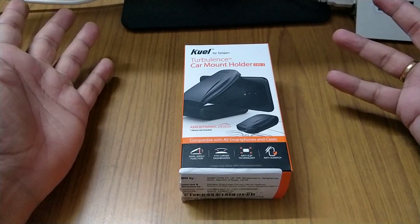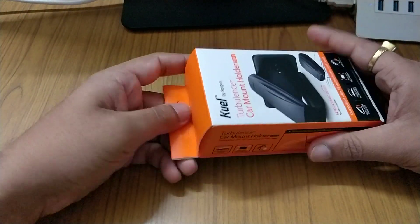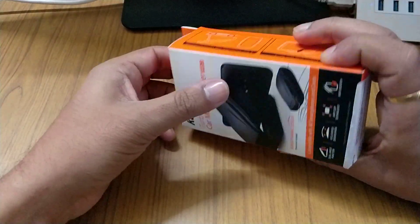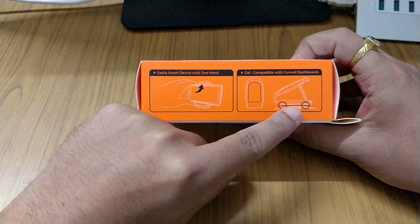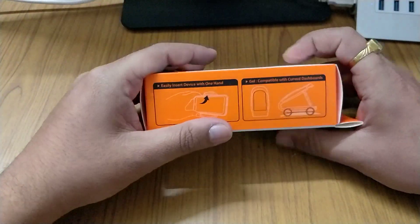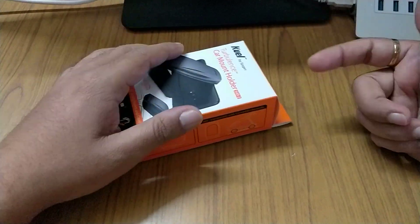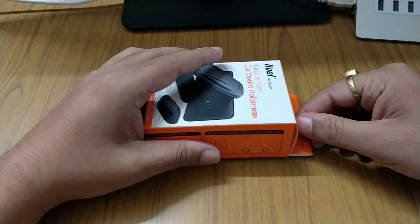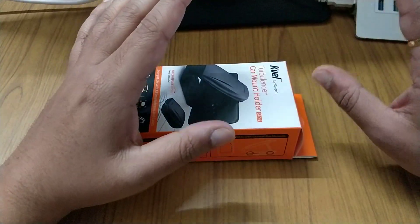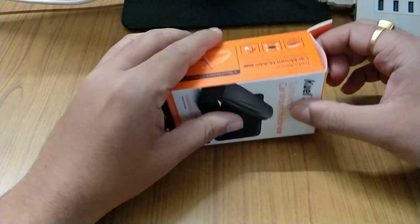It won't scratch your phone even if you're not using a case, so don't worry about that. I love this device because of its anti-slip technology. With most holders, you fix them to the windshield and worry about your phone dropping, but this one mounts directly on the dashboard.